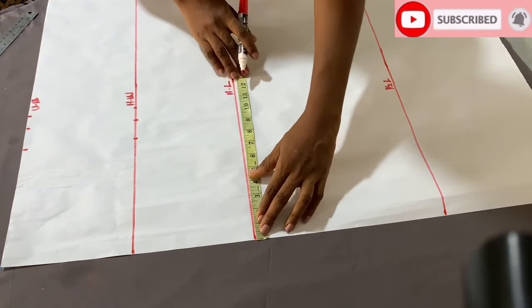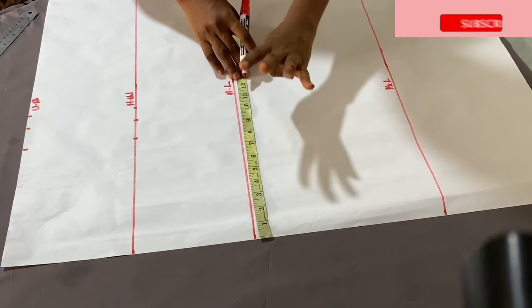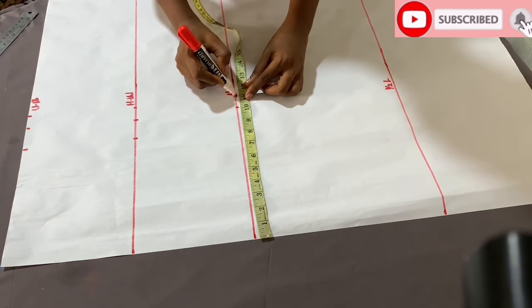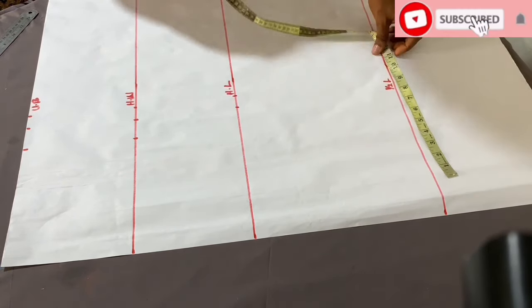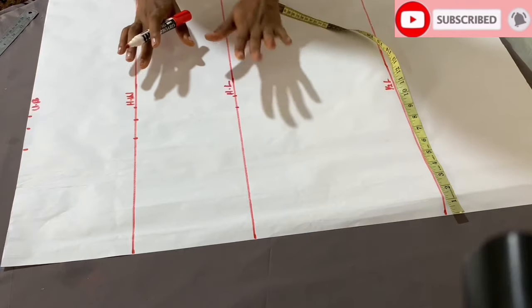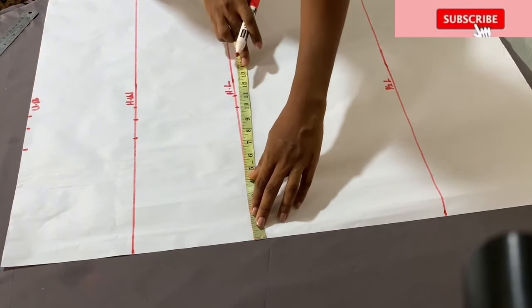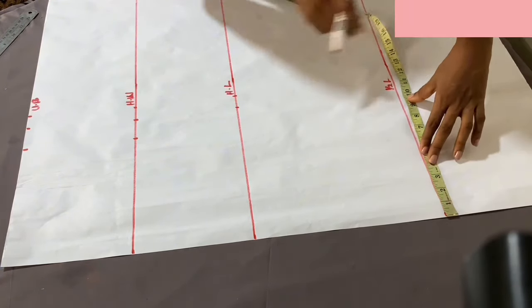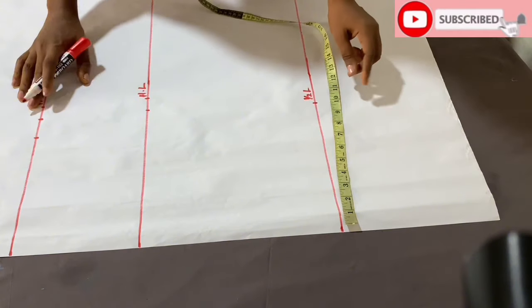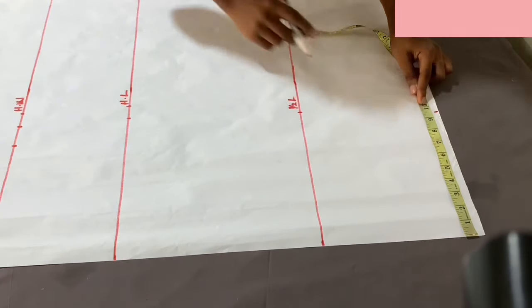For the half inch seam allowance, if you like you can skip adding it on the pattern paper and add it when cutting your fabric — either way you get the same results. For the hip measurement, divide the hip by four and just add the half inch seam allowance without the 1.5 inches. At the half length area, because it's a very pencil skirt — if you're a beginner, make sure you get it well penciled. Whatever you have at the hip line divided by four plus half inch, just minus one inch and mark at the half length. Then at the skirt length, whatever you have at the half length, minus half an inch and mark at that point.